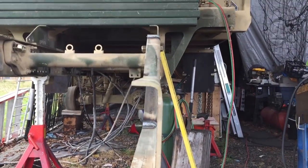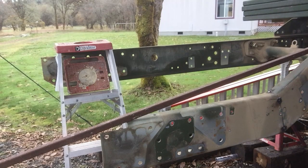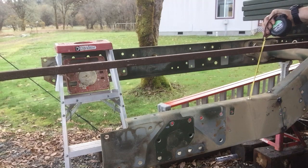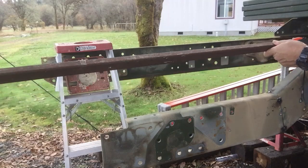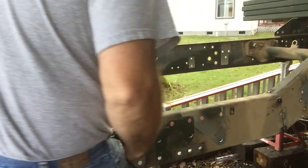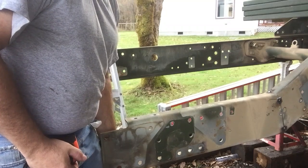Now to check to see if I have that eight and a quarter inch drop. Here's the moment of truth. I'm right at eight and a quarter inches — I haven't welded this yet. That means I need to come up just a little bit and weld it into place.